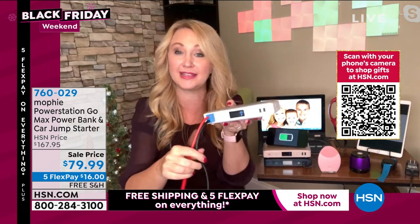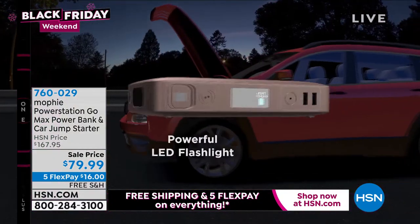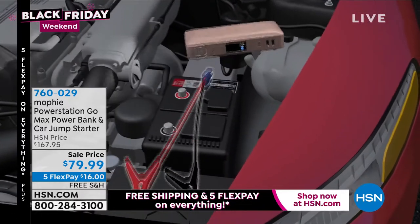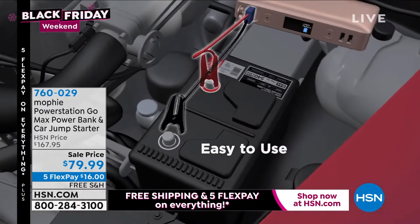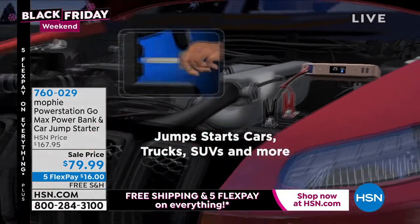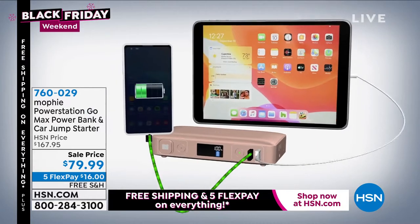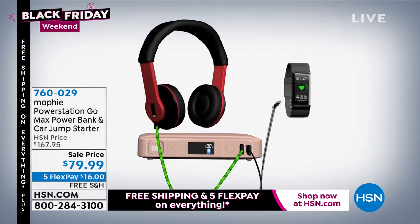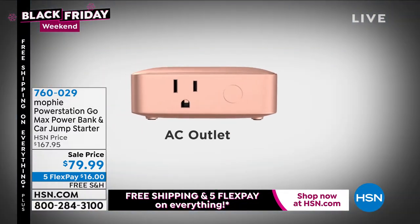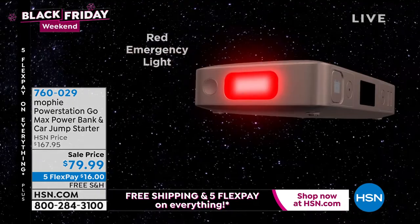If you do something wrong, it won't explode or spark — the light just blinks red and you try again. Push the button and it delivers the power to start your vehicle. I've helped friends, neighbors, a couple stranded in a parking lot — you can feel like a hero with Mophie. If you have a new driver in your life, this is a must-have. The screen on the front shows how charged your Mophie is and also does a quick diagnostic of your car battery. If it's showing less than 12 volts, that is a dead battery.